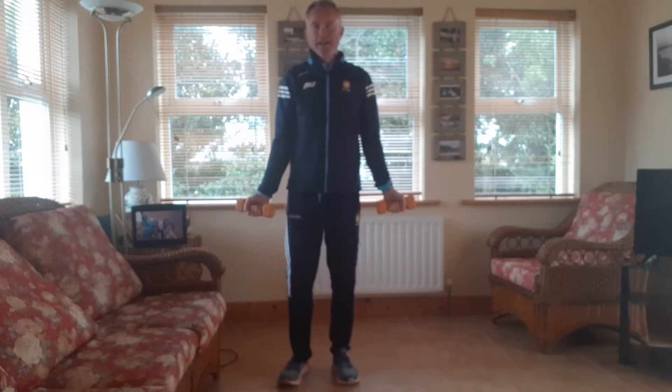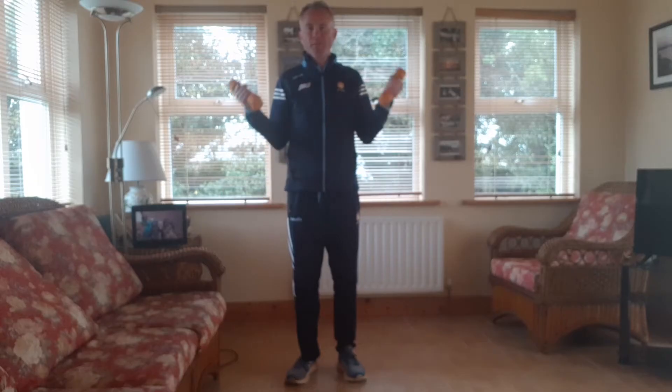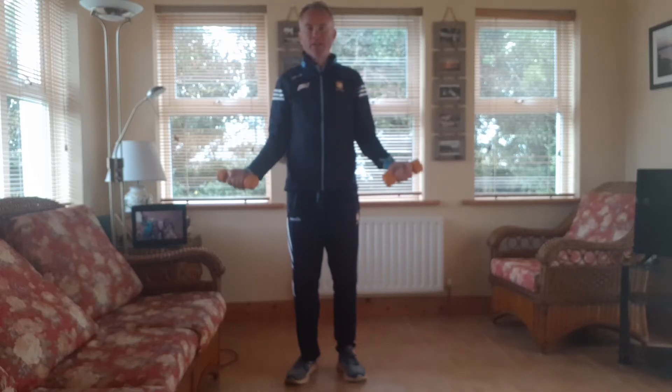We're going to take the arms down by the side, get the elbows into the ribs, push the breath upwards and we inhale back down. As we lift, we breathe out going up, inhale going down. Keep the elbows tucked in close to the ribs.